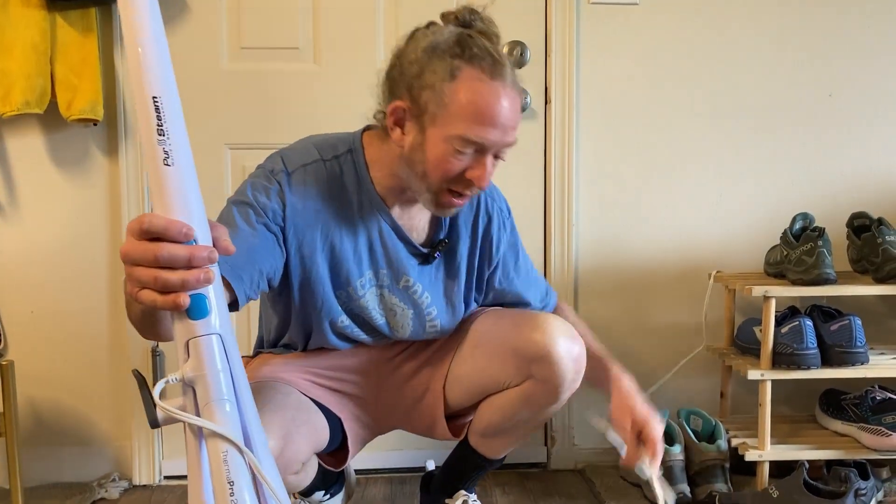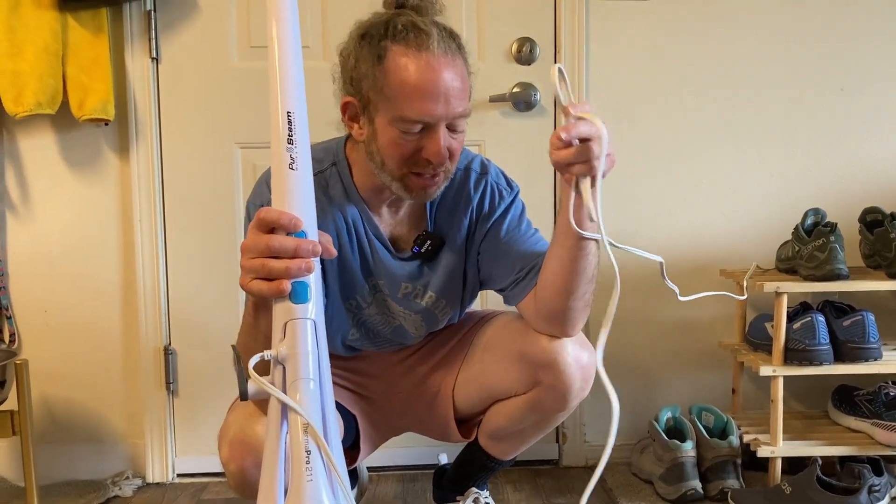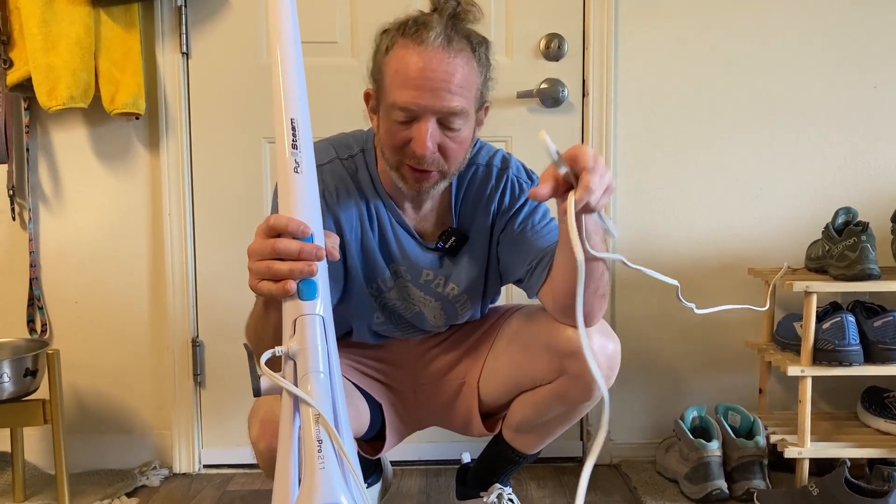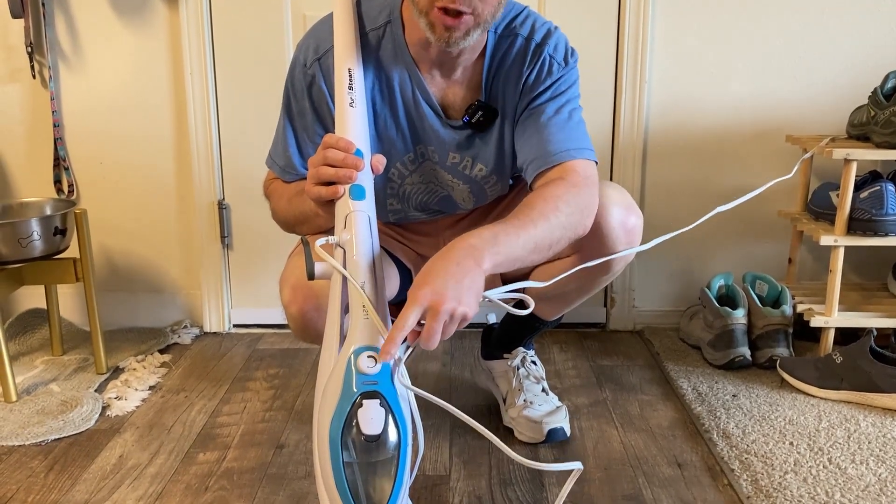The cord itself is pretty long — I would say it's about average compared to the other steam mops I've looked at. The big thing about this one, the one that really sets it apart from the others, is that it does have this feature where you can just basically turn it on and off right here. Let's take a look at some of the other features of this awesome steam mop.